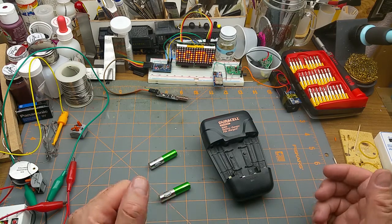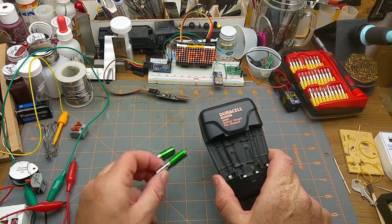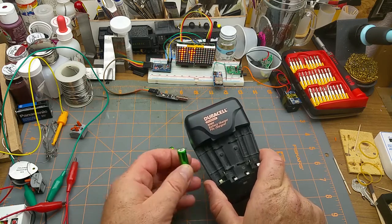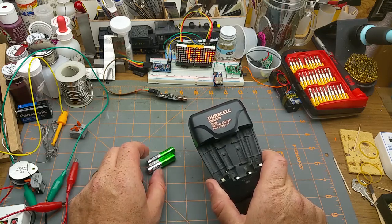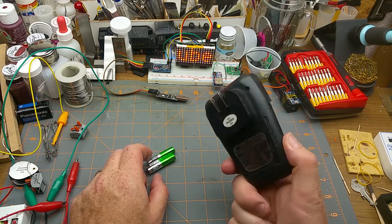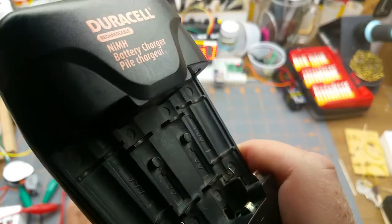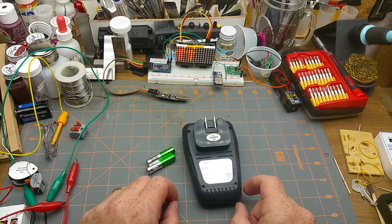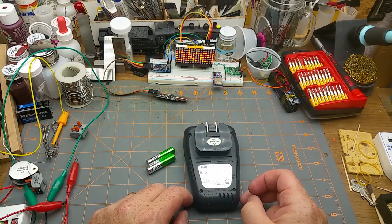Just for a change of pace I'm going to try a repair on camera. I was charging nickel metal hydride batteries with this nickel metal hydride battery charger — should be a no-brainer, done it dozens of times before. But as I was sitting at the computer beside this thing I heard a nasty snap-crackle-pop kind of noise, and there's a nasty burning smell out of this thing. So let's tear this sucker apart and see what went boom.